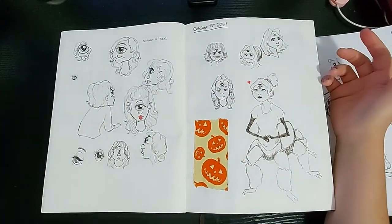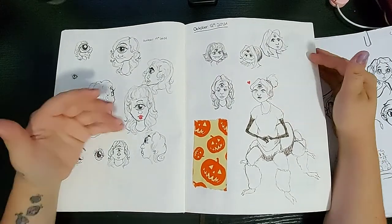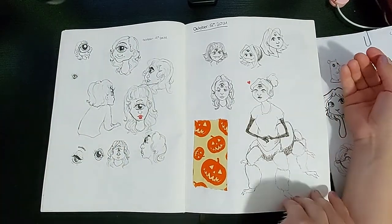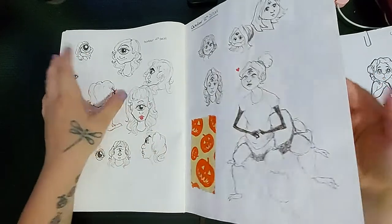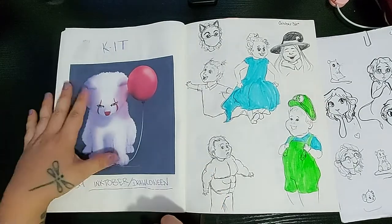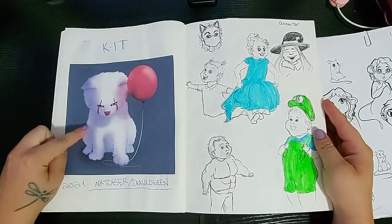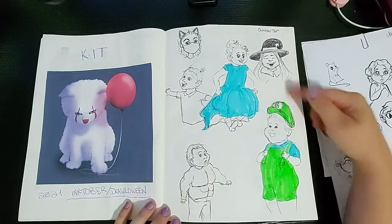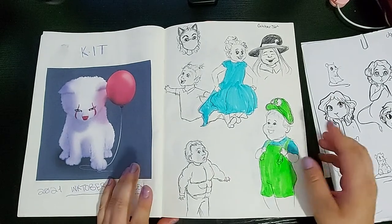So we were doing Inktober or Drawloween, and I was doing the cyclops prompt and the spider prompt. I found some Halloween duct tape. Here is another prompt — it was the movie It, so my iteration was going to Pinterest and finding a cat and sketching it on Procreate. Halloween, I went to an indoor children's playground here in the city where I was trying to sell my Halloween book, 'Twas the Night Before Halloween.'